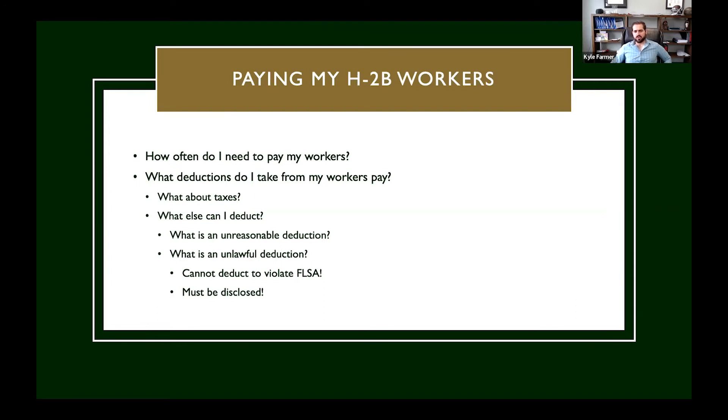The other condition of an unlawful deduction is one that ends up violating the law. For example, suppose my worker gets paid $10 an hour, worked 40 hours, so the check is $400. When he left, he stole $350 of my tools. Even if it was disclosed on the job order that I could make that deduction, when I do make it, his check is only $50 for 40 hours of work. That creates an FLSA violation because the effective wage rate is less than the federal minimum wage.